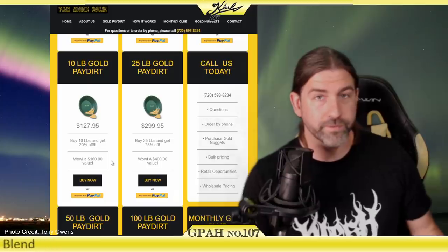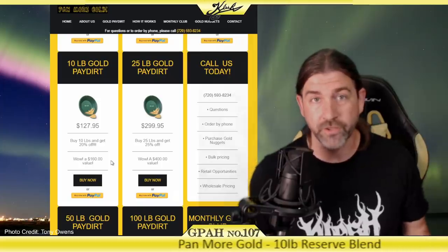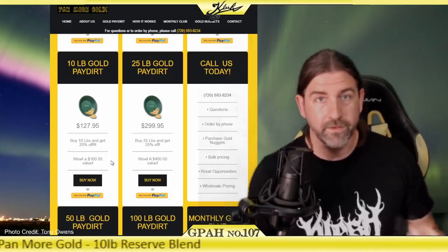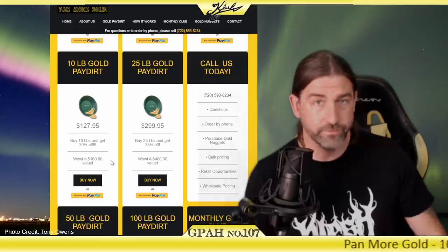That's why people order these products. If you're from Florida or Louisiana or Delaware or any of these states where there's no natural gold, you can actually buy gold pay dirt and have it shipped right to your house. You don't have to travel. Even if you're disabled, you should be able to get some pay dirt and try it for yourself at home.